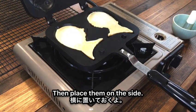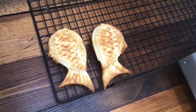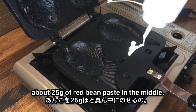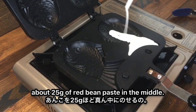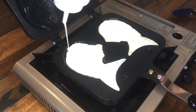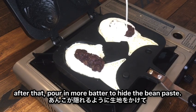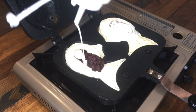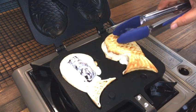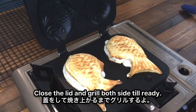Then place them on the side — these are going to be the cover later on. Repeat this again, but this time place about 25 grams of red bean paste inside the middle. After that, pour in some more batter to hide the bean paste, then place the cover with the ones we grilled earlier. Close the lid and cook both sides until ready.